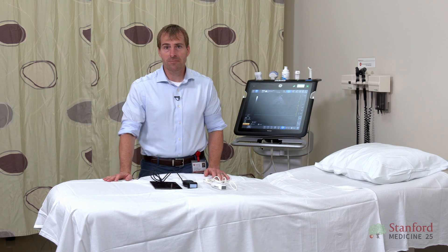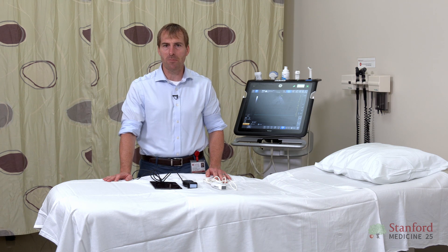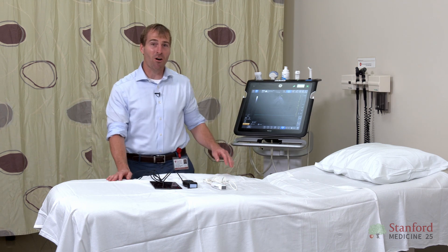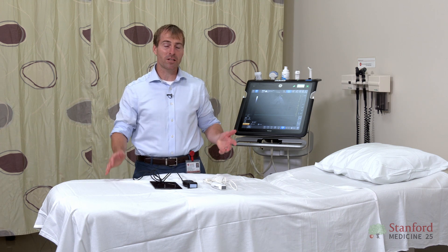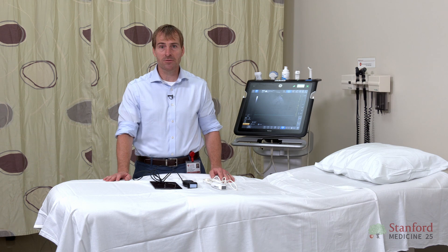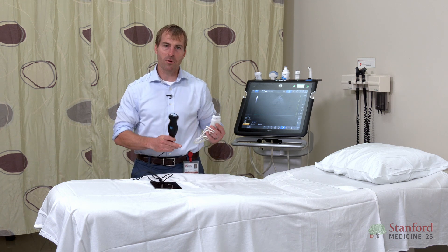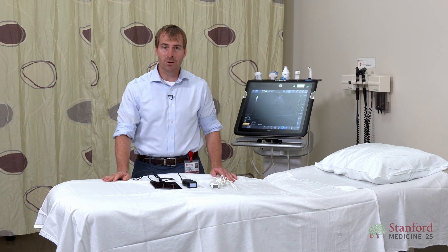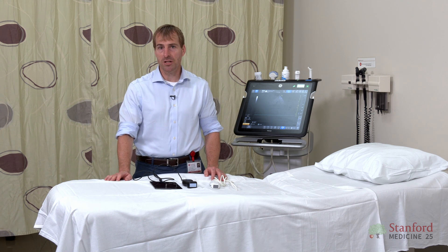Next, you need to think about price. The price of ultrasound machines, a little bit like buying a mattress, it can be hard to know exactly how much they cost. Machines like this you have to get from a medical distributor and it's actually pretty hard to find out exactly what the price is. Larger cart-based machines are usually in the tens of thousands of dollars, whereas smaller pocket-based machines are going to be well under $10,000 and some for as little as two thousand. So when you're thinking about your budget, you really want to take that into consideration.